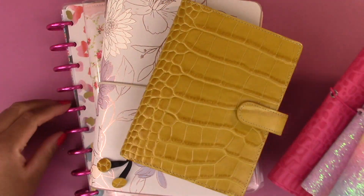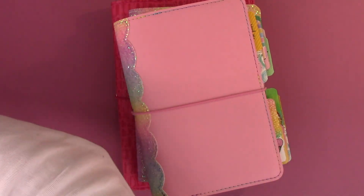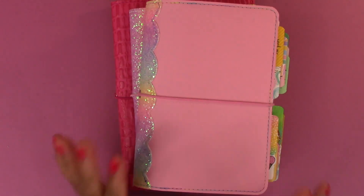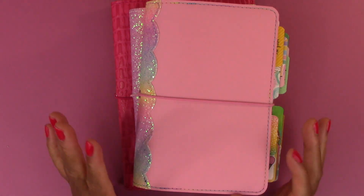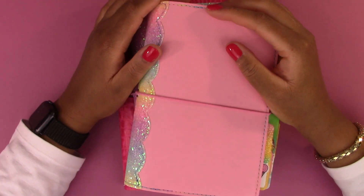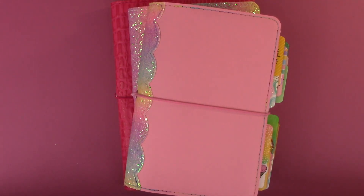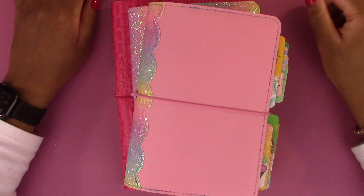The biggest star of this video is the Paperbound Creations planners — I absolutely love them. And that is all I have for you today. It's a quick video, but thank you so much for hanging out with me as I share my planner covers, and I will see you in the next one. Bye bye!